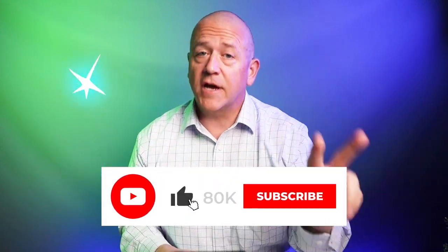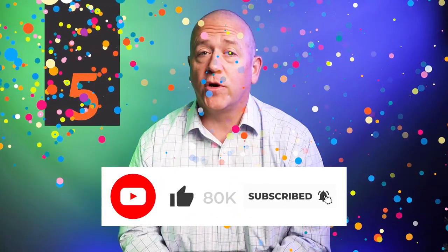80,000 subscribers is our target — then two lucky winners will be able to choose five wallets of their choice from my inventory. If we haven't reached 80,000 yet, you still have a chance — subscribe now.